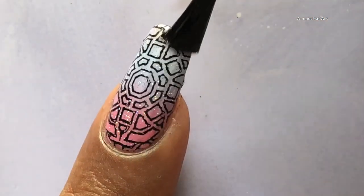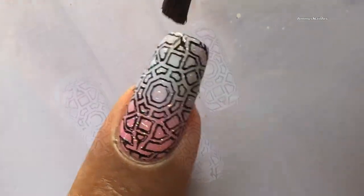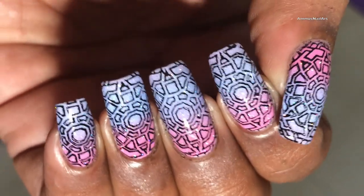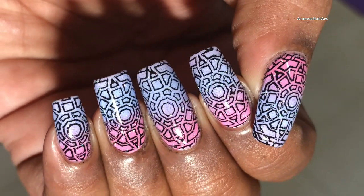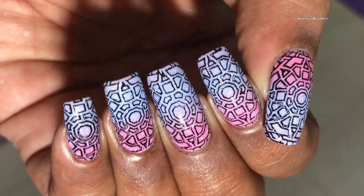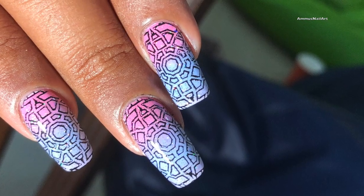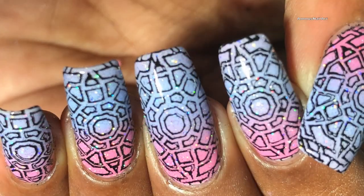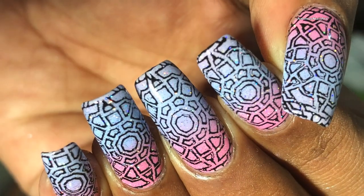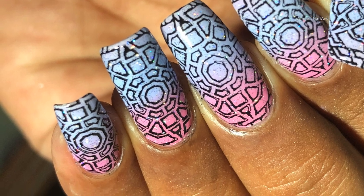I really love this design — let me know if you love it too! Please don't forget to hit the subscribe button, bell icon, like, share, and comment. If you recreate this design, please tag me in your pictures. I'll put all my social media links in the description box. See you soon, bye!